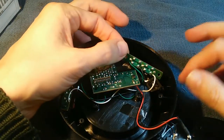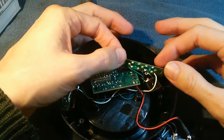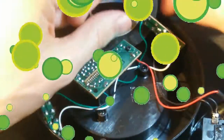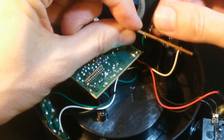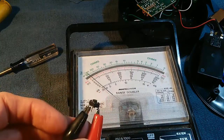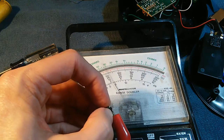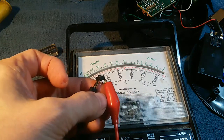We will desolder one of these switches off the board so that we can get exact measurements. We will use our soldering iron and solder sucker to do that. I've gone ahead and removed that solder, and our switch comes out. Now with the switch out of the circuit and hooked up directly to our ohmmeter, we can get a better idea what's going on here. It's very intermittent — if I press really hard and kind of move it around, I can kind of... So that switch has clearly gone bad.